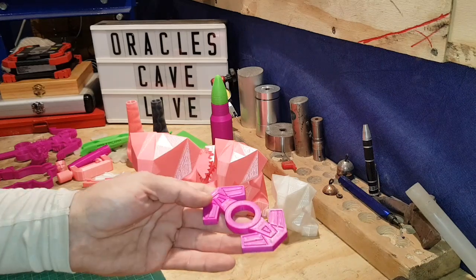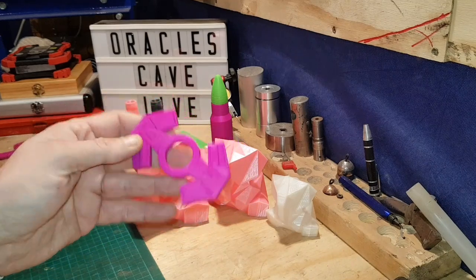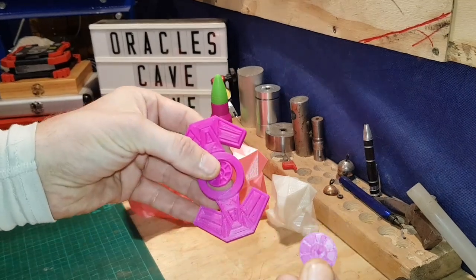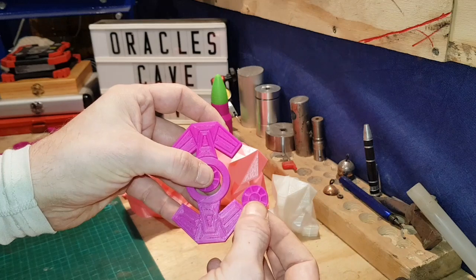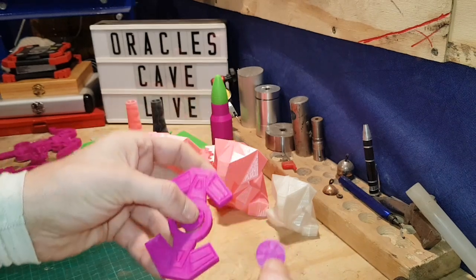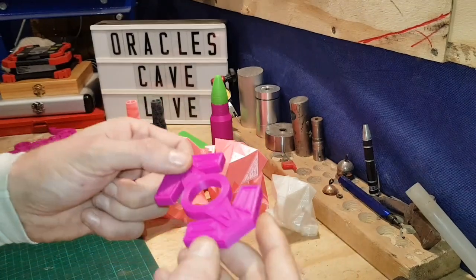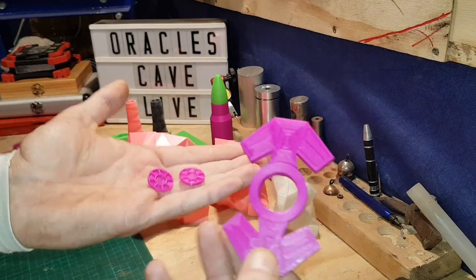Then a fidget spinner. We made an X-Wing Fighter from Star Wars — I was about to say Star Trek. I oversized this by 1% because that's what the person with the file said, and I shouldn't have done it — I should have tried normal first. Now it's just slightly too big, but it came out excellent.